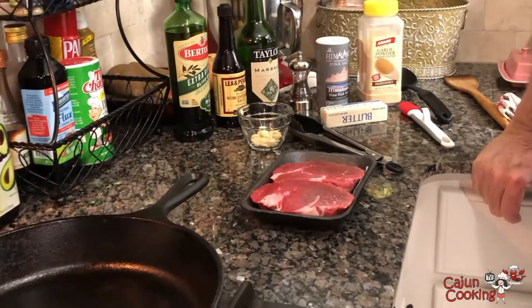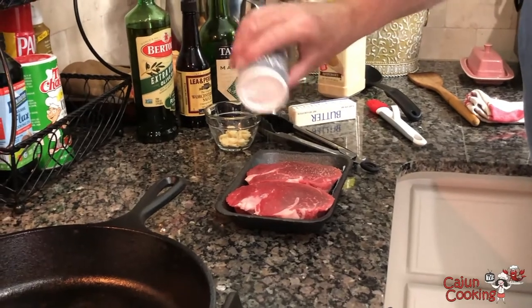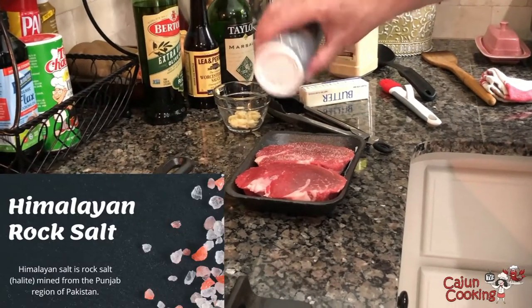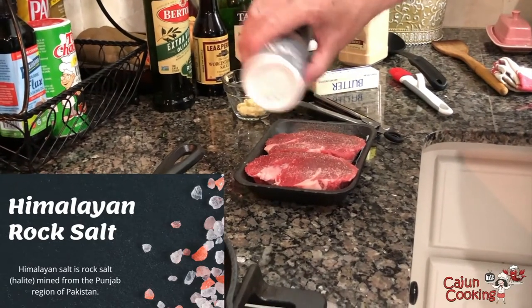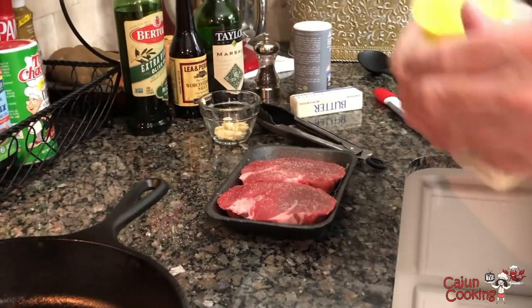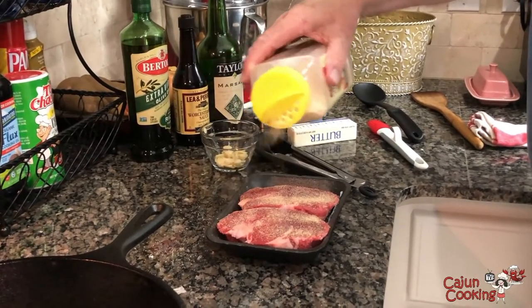I'm going to season these steaks — I season them just like all the meat and seafood I cook. Salt first. We use Himalayan pink salt. Main reason being, it comes from deep inside a mountain, it's 200 million years old and doesn't have any pollution on it. I put plenty of salt and plenty of pepper, since most of it's going to come off in the pan. And granulated garlic powder — not garlic salt, garlic powder. We like the granulated; it's just much easier to deal with.